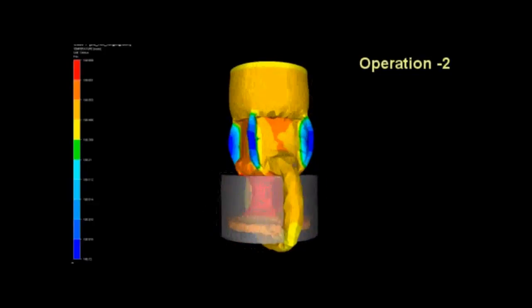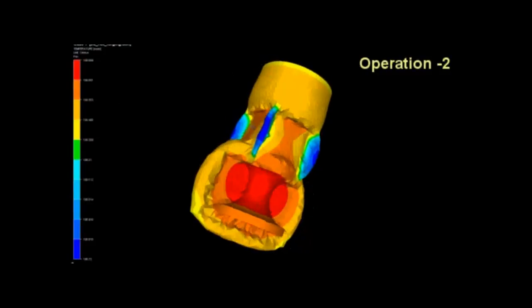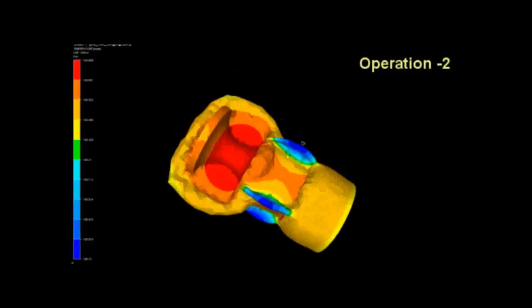The equivalent strain generated during each forging operation can be determined by a scale on the extreme left. The final product assembly is shown at the end of the video, displaying each part distinctively.